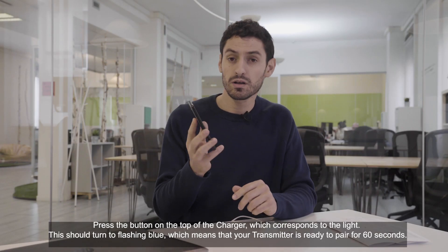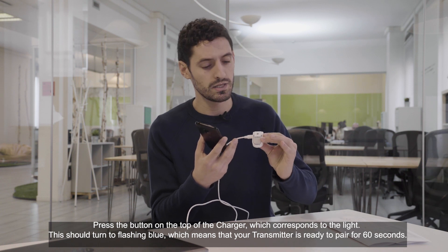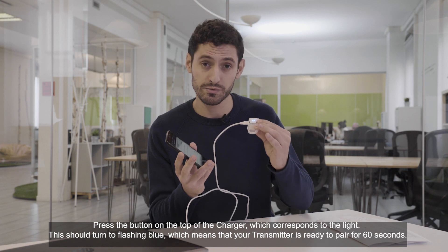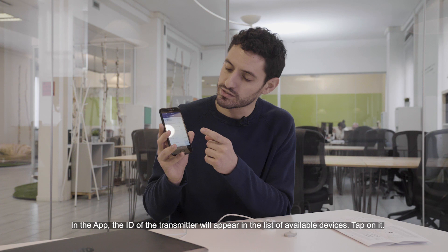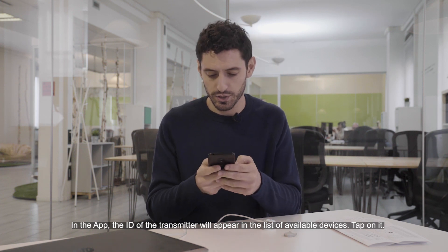Press the button on the top of the charger which corresponds to the light. This should turn blue — flashing blue — which means that your transmitter is ready to pair for 60 seconds. In the app, the ID of the transmitter will appear in the list of available devices.